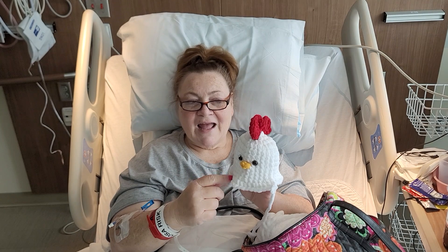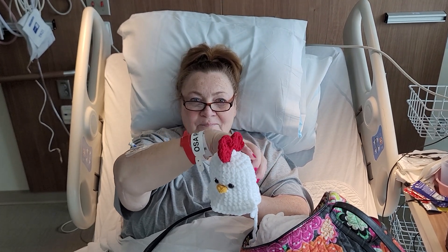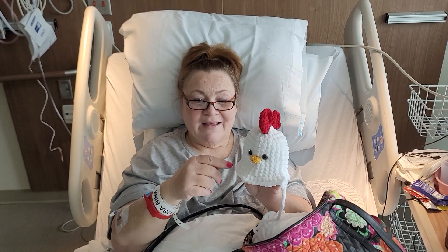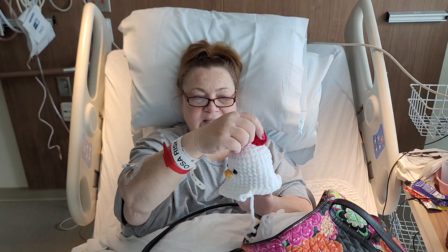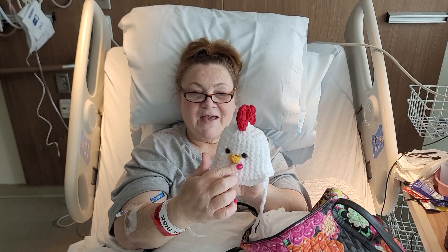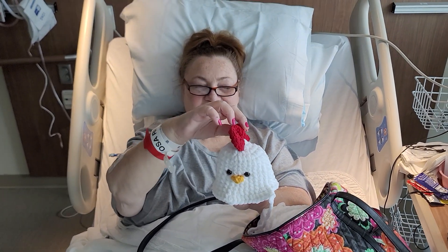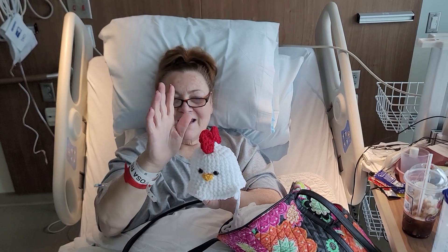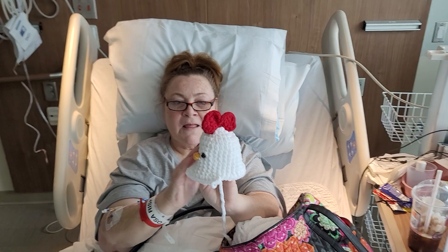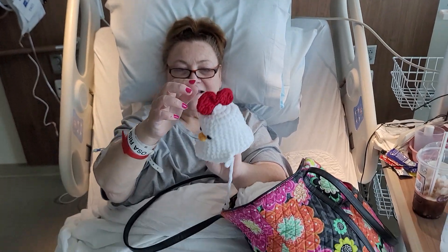When I turned it over to look at it, I realized it wasn't balanced. I didn't have a wing right here, and on the opposite side instead of having the wing right here it was like back here, which looked very weird — because we all know chickens don't have a wing in the front and a wing in the back. That's why I had to frog it. But the head with the little face turned out really well — you can see the beak and it looks great, and I've got the eyes on.